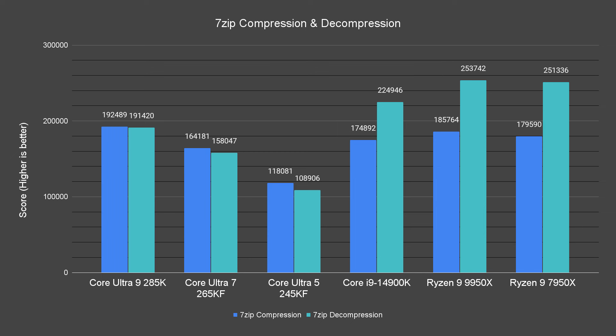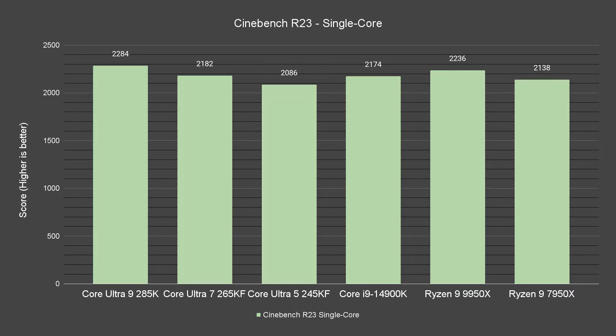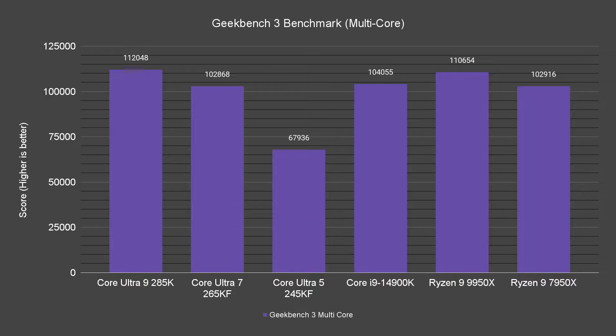7-zip file compression and decompression is interesting here. Although the Ryzen 9 7950X and 9950X take the lead in decompression performance thanks to the extra cores and threads, the Core Ultra 9 285K has managed to take the lead in compression despite having fewer core counts and the absence of hyper-threading. For benchmarks like Cinebench R23 and Geekbench, the Core Ultra 9 285K is the winner in most of the tests, showing its prowess against its AMD rivals.